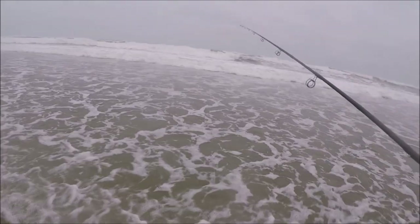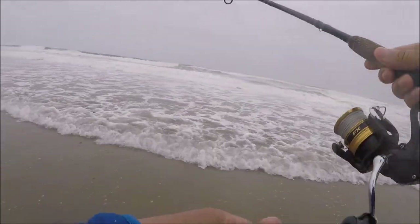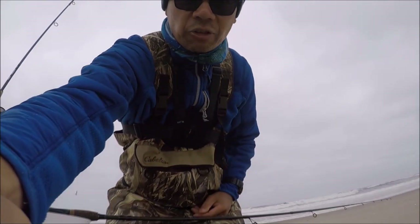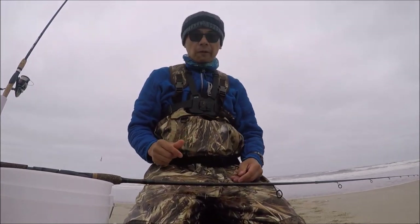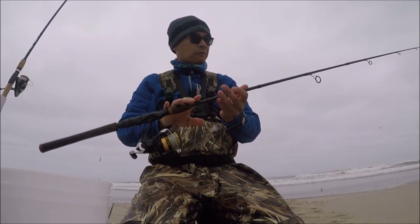You probably have this already in your arsenal. You don't really need expensive gear. As you can see, you don't need expensive gear to get started surf fishing on the Oregon coast — cheap reel, cheap rod, seven foot.